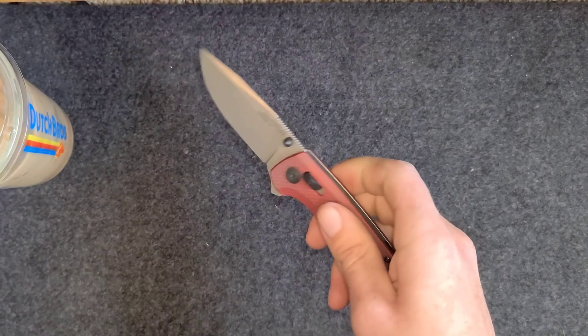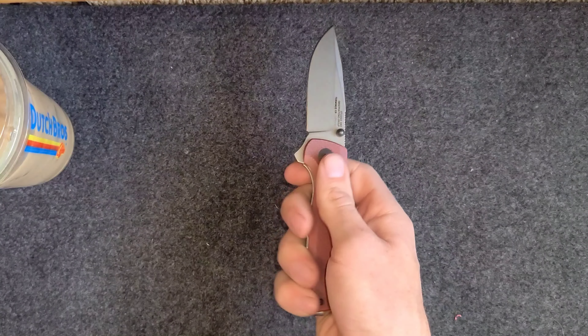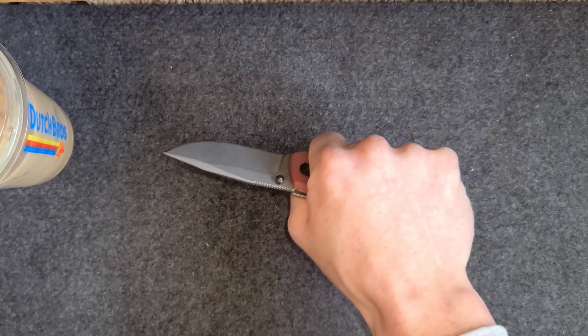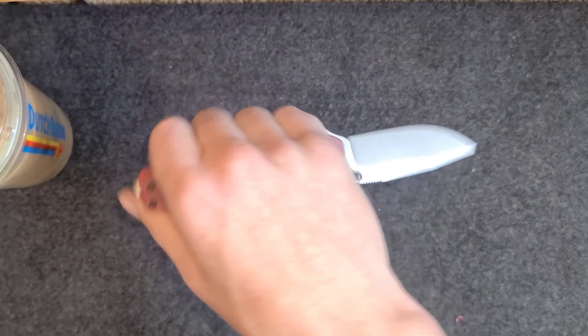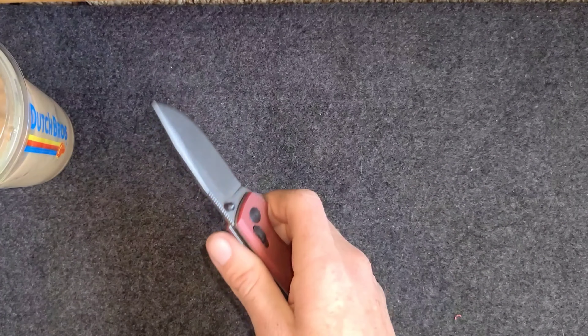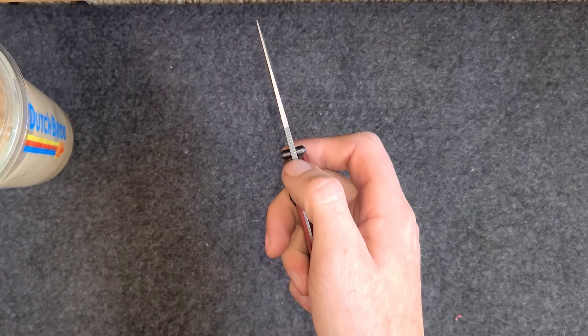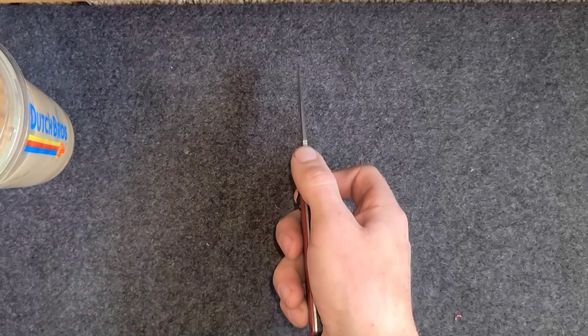Ergonomics are really good. You can hold it multiple ways and they're all really comfortable. You can also choke up and use this little finger choil which is nice. And then you get this jimping for more precise cuts.